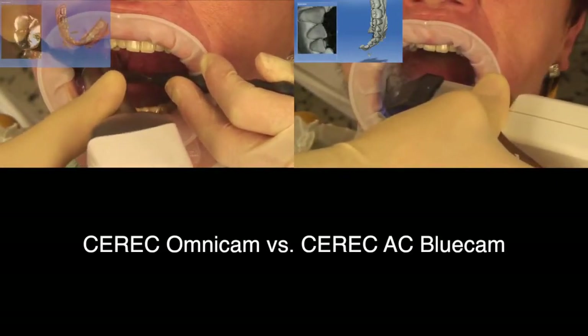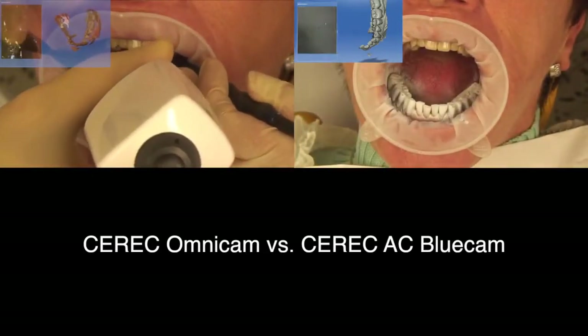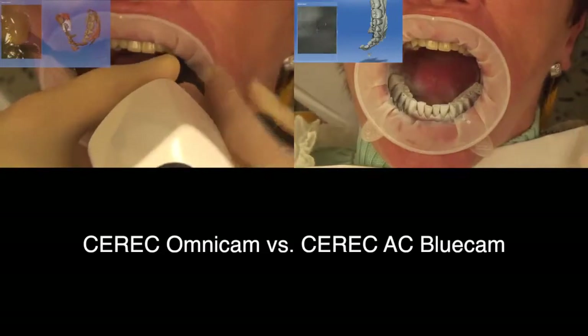In both cases all models are required in one go, which means that the 3D body representing the arch model has to be recorded in a continuous process.